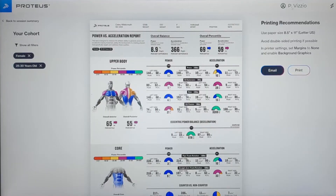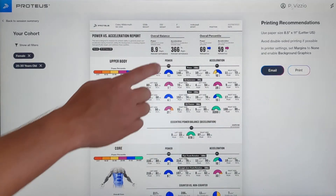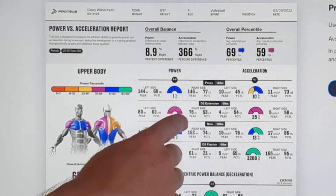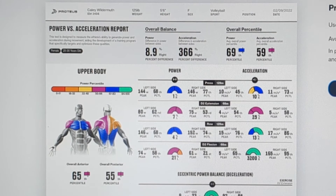Upon completing the test, the Cressy Power Report is generated. The report is organized to display the difference between the athlete's ability to generate power versus their ability to generate acceleration. For each exercise, you can look at the difference between your power output and your acceleration output for each side of the body.